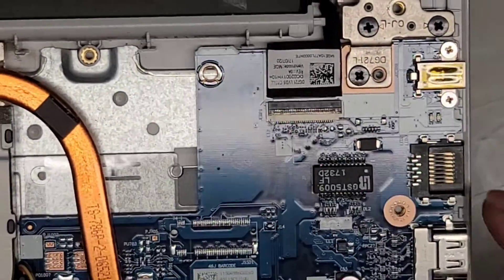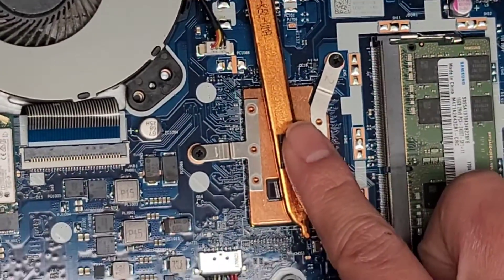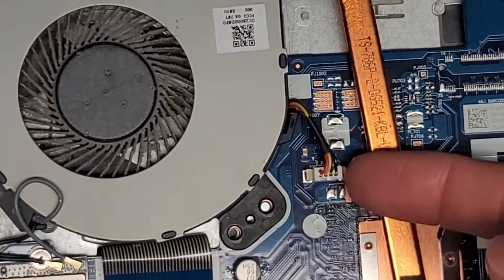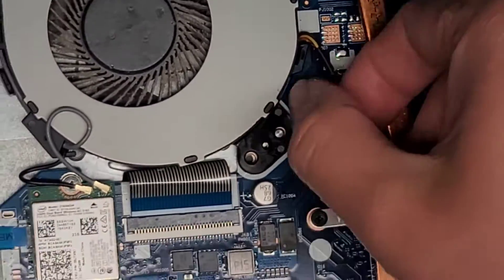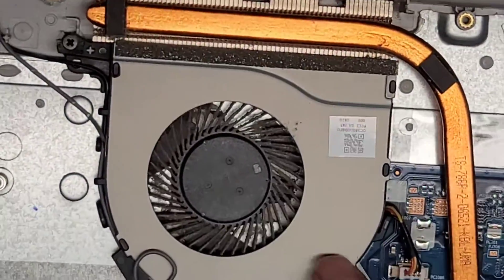So just keep that in mind. Everything else seems to be soldered. CPU is soldered to the motherboard. You got the fan here, fan connector there. You kind of have to lift from the sides — grab it on the wings and then wiggle and pull it up. But there's the fan.